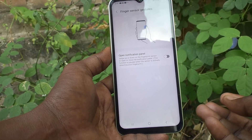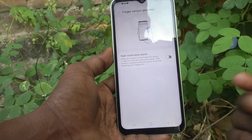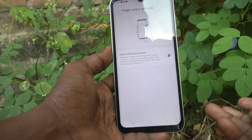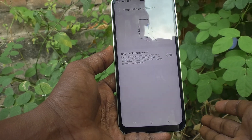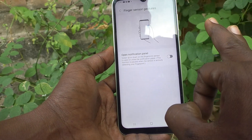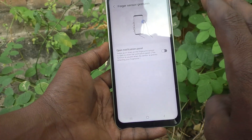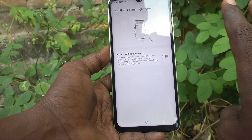If you see videos on YouTube about how to take the 3 fingers screenshot in Samsung Galaxy A14, that means that is surely a fake video. Don't believe it. In the Samsung Galaxy A14, 3 fingers swiping down screenshot is not available.